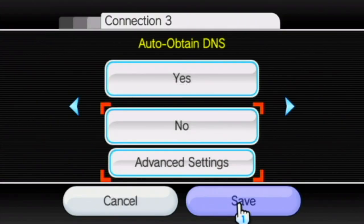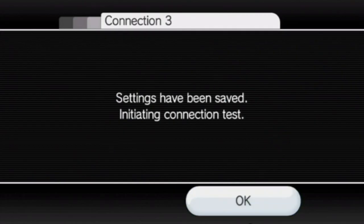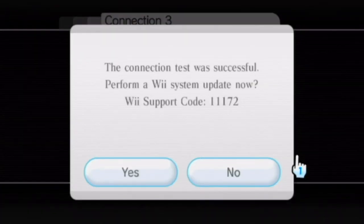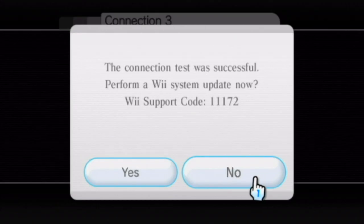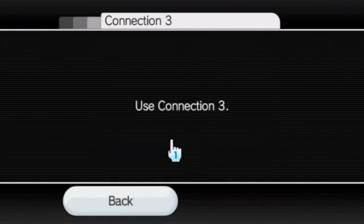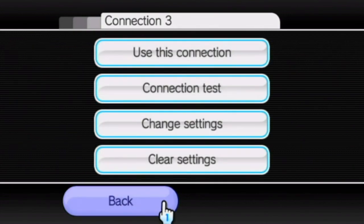Click Confirm and click Save. It will now ask you for a connection test — click OK and let it run. It should test successful. If it does not, it could mean your internet connection wasn't set up correctly, you entered the DNS wrong, or you're on a connection that doesn't support a custom DNS, in which case this tutorial won't work for you. When the test succeeds, click Use This Connection to make sure it's properly selected, then click back twice.